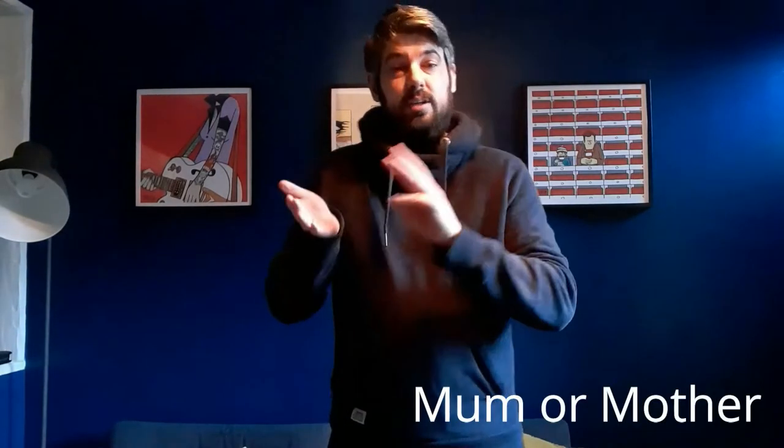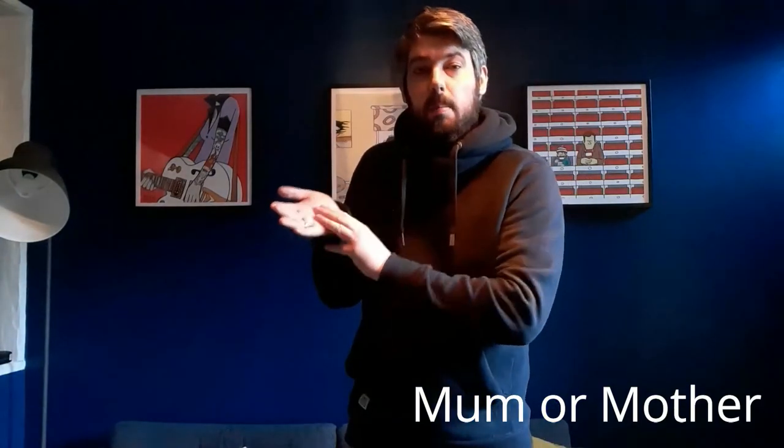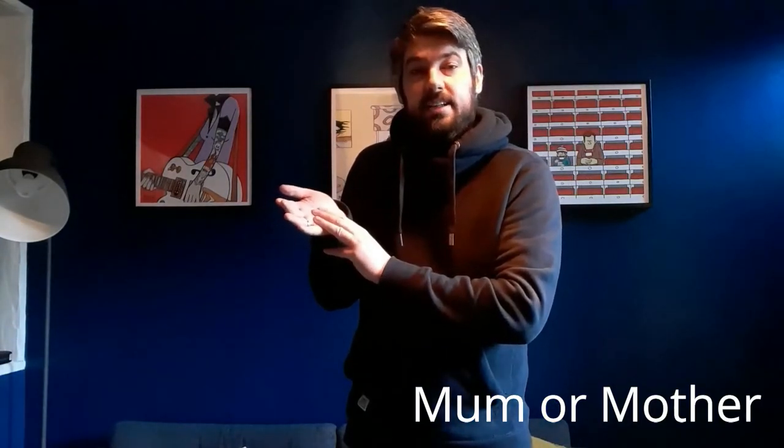The sign for mum is three fingers on the palm of your hand twice. Mum. So that sign is mum.